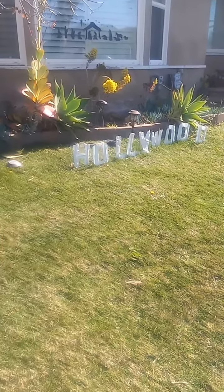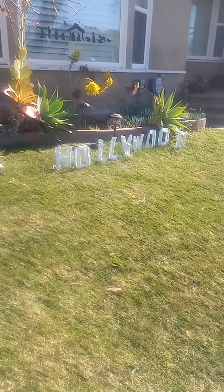There's an H-O-L-L-Y-W-O-O-D. And this is my favorite landmark — this is a good view right here.